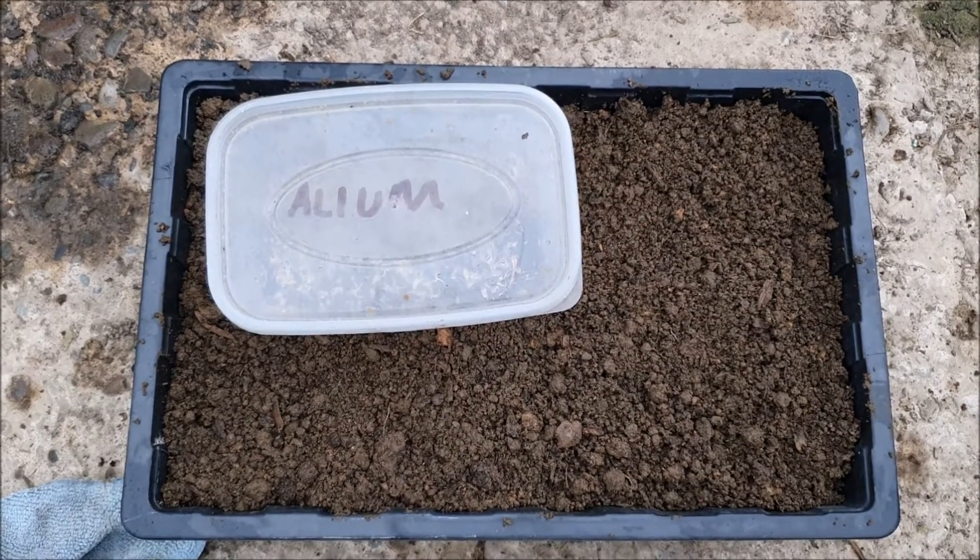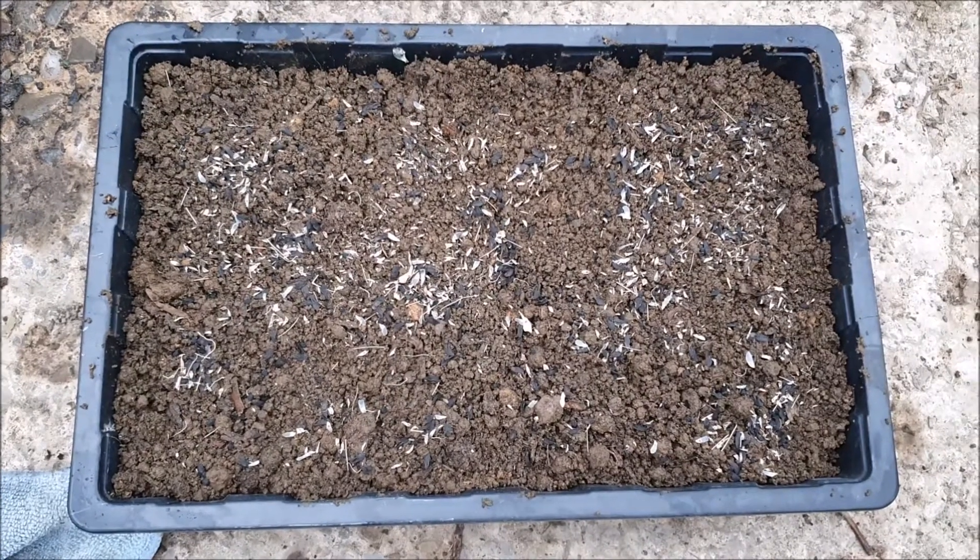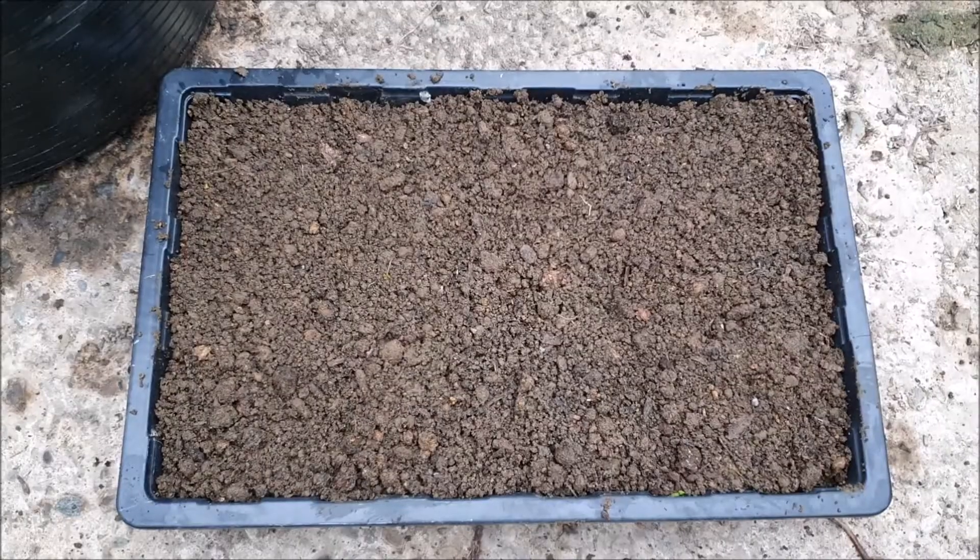Next up the alliums — all in, and I just cover them with a little bit of soil. All done and we'll see how they germinate.